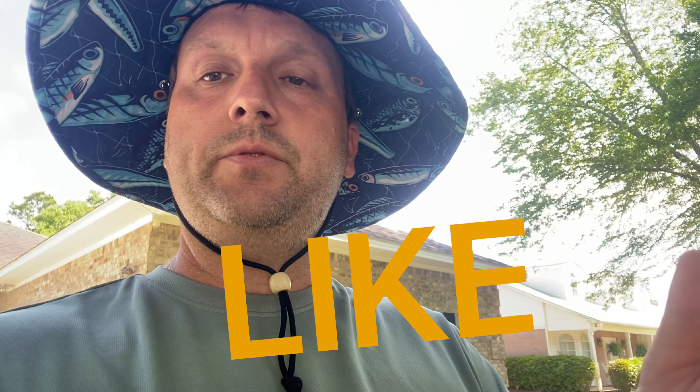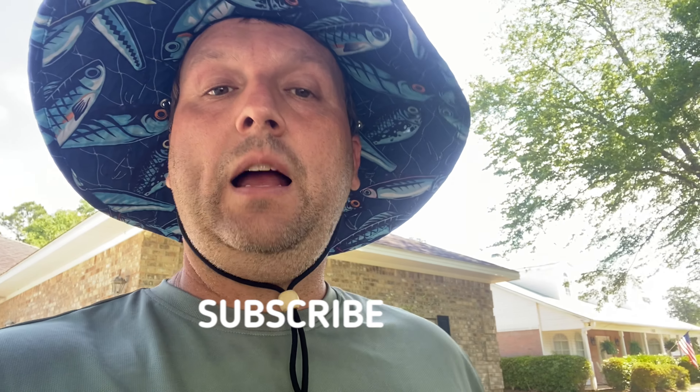Hey everybody, it's Dan Wright, Wright's Pressure Washing, back for another video. Appreciate you checking the channel out. If you like our content, we've got a lot more coming — hit that like button first of all, then subscribe, and when you subscribe hit that bell for notifications. It really means a lot to us.